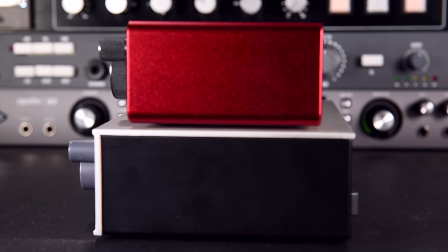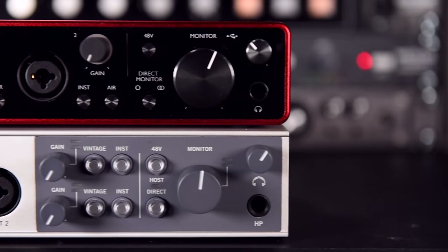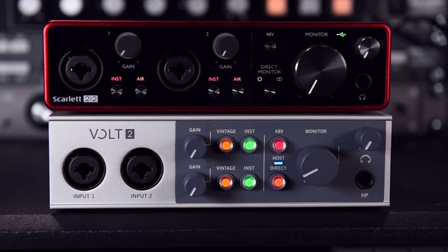Starting with the similarities: both of these devices are PC and iOS compatible, small form-factor desktop interfaces housed in good quality solid metal casings. The Scarlett is noticeably smaller with plastic front and back faces instead of the smarter-looking metal ones found on the Volt. Both feature equally smooth rotary pots and plastic buttons, illuminating their respective features in their own fashion.